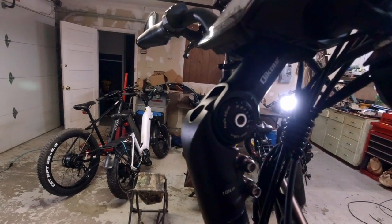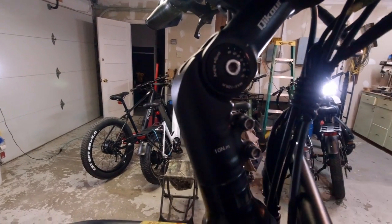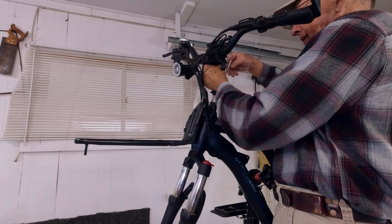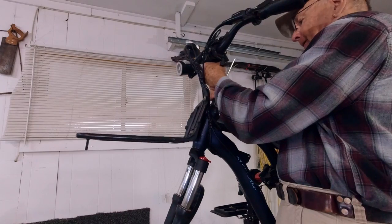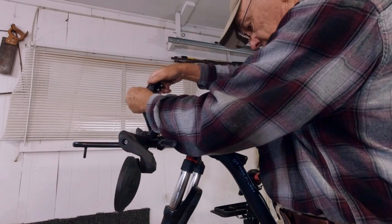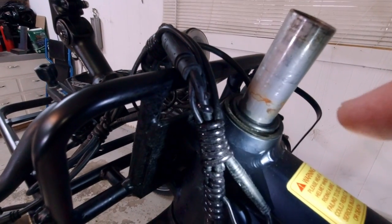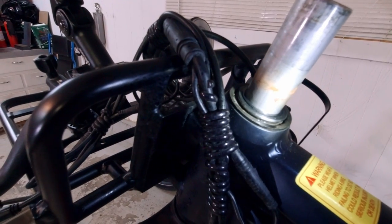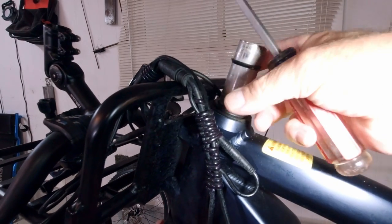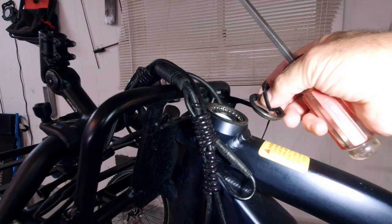Next we need to remove the handlebars and the front fork by loosening these two bolts here and the bolt that runs down the center up here. There's a small ring right here that needs to get popped up, and then this fork will drop right out. And there we go.